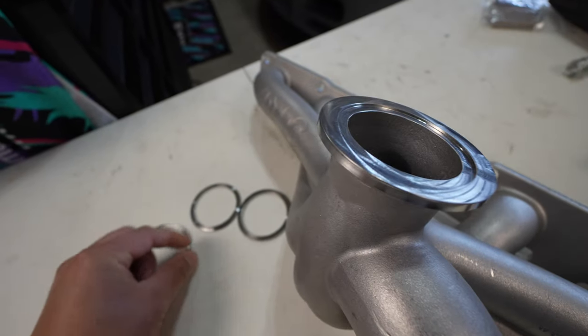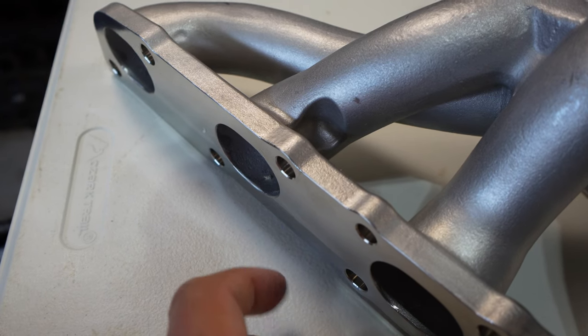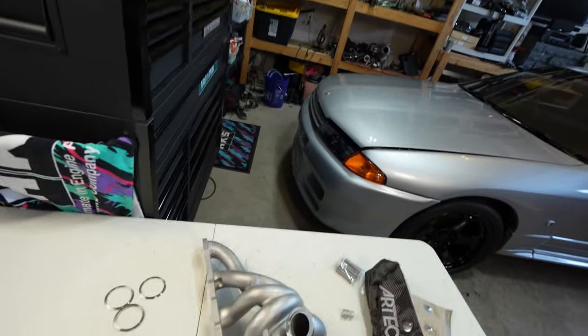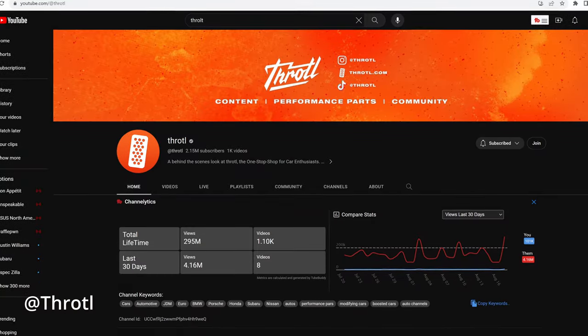Looking underneath, you can see how it's all designed — it's going to be so much easier to get all the hardware onto the head and tighten this thing down. If you ever have to remove the turbo for maintenance or a rebuild, this is going to be so much simpler than removing the stock twin turbos, which take me about three to four hours. This is going to simplify everything, clean up the engine bay, and get that big horsepower. I'm probably going to go with a G35 900, targeting around 800–900 wheel horsepower.